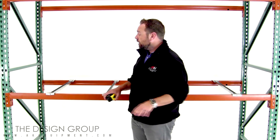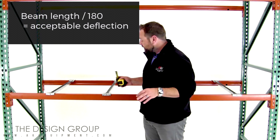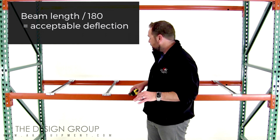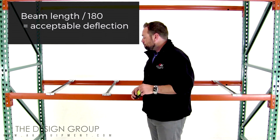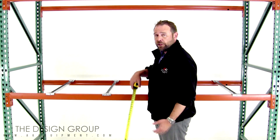So to recap: all you do is measure the length of your beam in inches, divide that by 180, and that will give you your max deflection allowed. Then you measure from one end from the floor up, and then once again in the middle to see if you're within that tolerance.